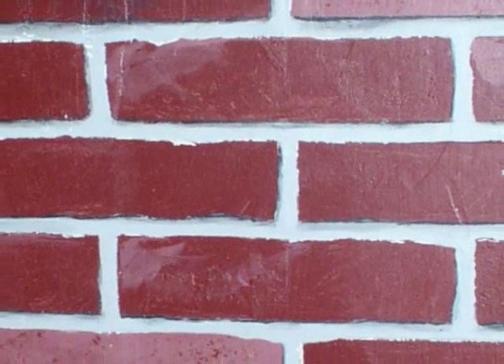Welcome to my quick and sloppy faux brick tutorial. I'm happy with the results and I hope if you try it you will be too.